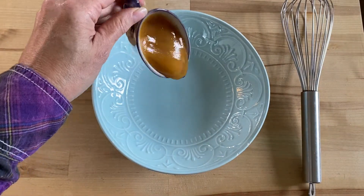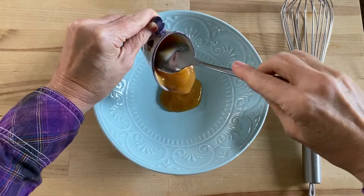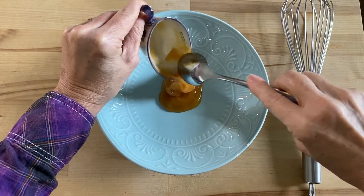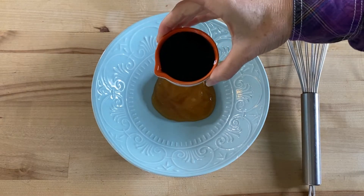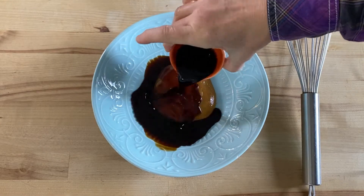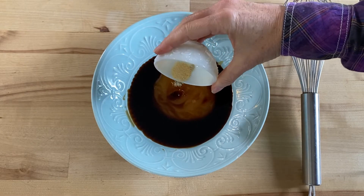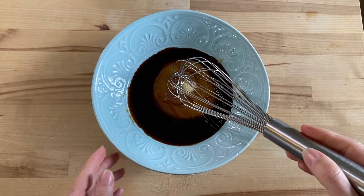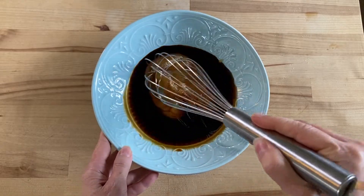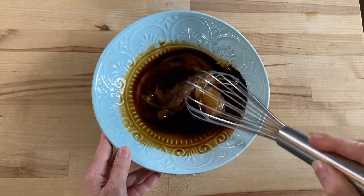First we're gonna make the marinade. In a medium mixing bowl, whisk together 1/3 cup of honey — I'm using raw honey but you can use regular honey. I'm adding a quarter cup of coconut aminos, which tastes very similar to soy sauce but it's soy free. Then add one half teaspoon of onion powder and sea salt and white pepper to taste. We're gonna use half this marinade to marinate the shrimp and save the other half for cooking the shrimp.